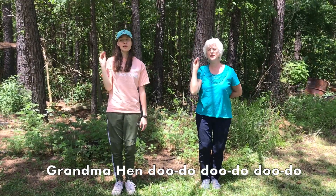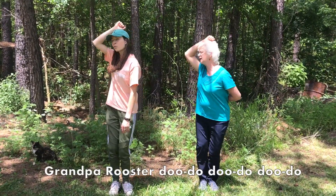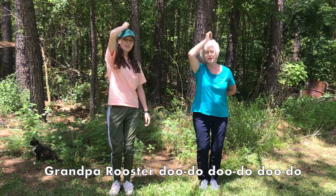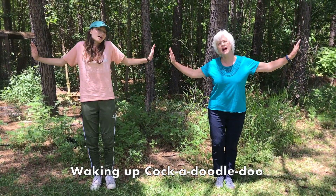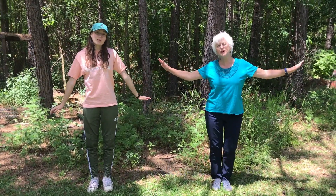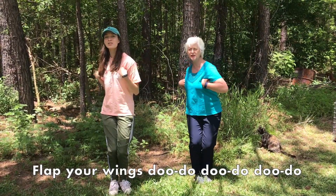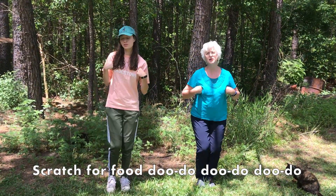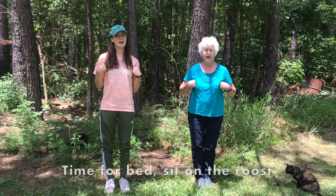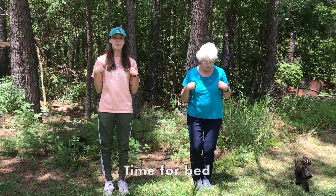Grandma hen, grandma hen. Grandpa rooster. [song continues] We'll be right back.